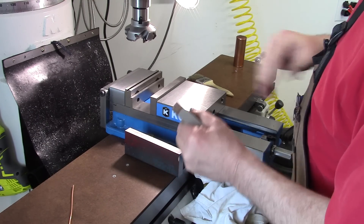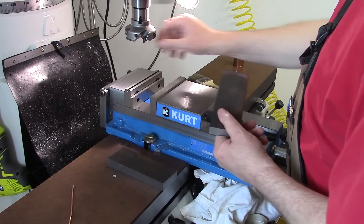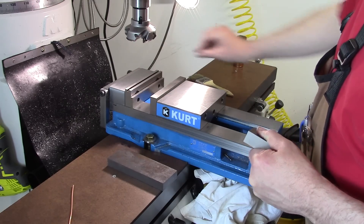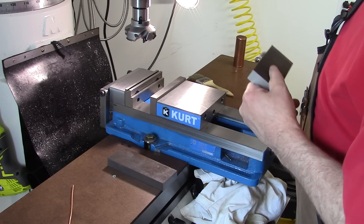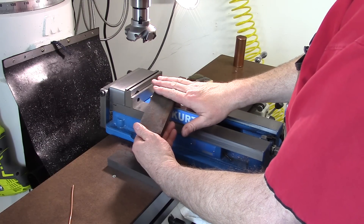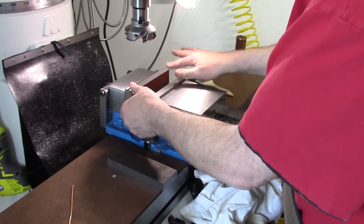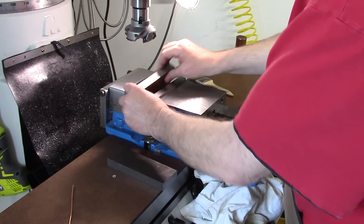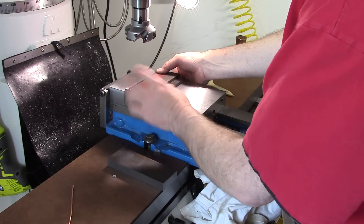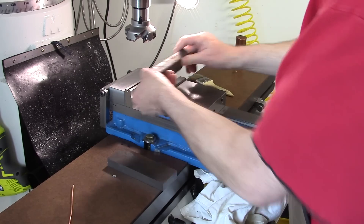So we're going to use the shell mill. I swapped out the aluminum inserts and put in the ones for steel — actually it's the first time I've used those inserts in this, so we'll find out how good it works. To square these up, we're going to get one flat side, make that our reference, put it in and square the edge to that. Then put that against the parallel — with two parallels we'll have two sides — and then we can square the ends and get these exactly the same width.